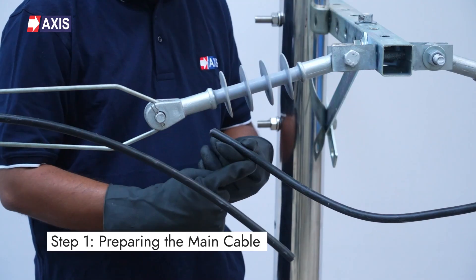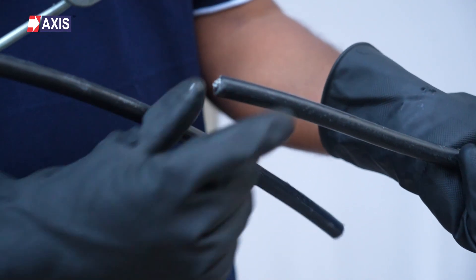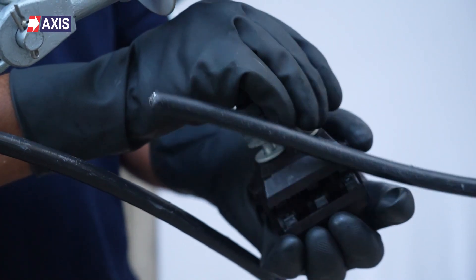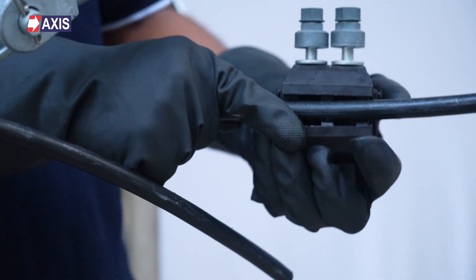Step 1: Preparing the main cable. Identify the main covered conductor for the IPC installation. Align the conductor with the main slot of the IPC, ensuring it fits in the IPC without stripping the insulation. Loosen the shear nut slightly if needed to accommodate the conductor diameter.